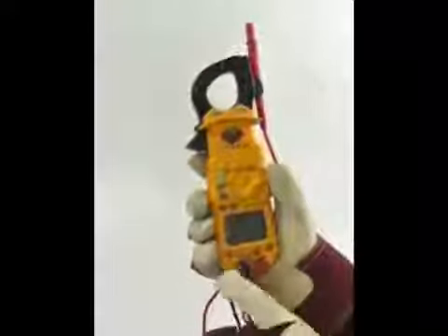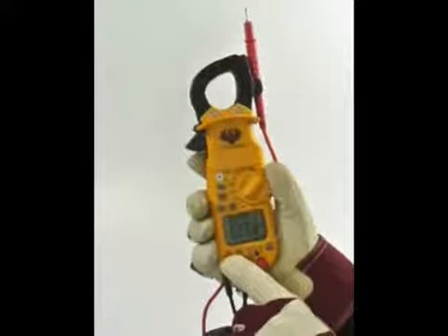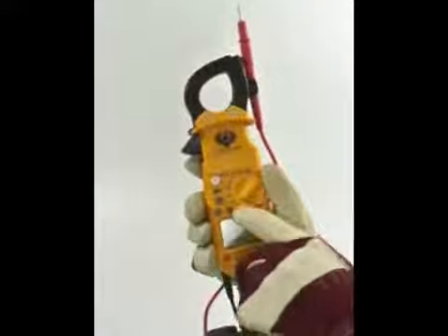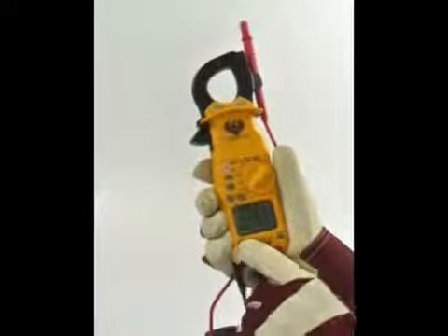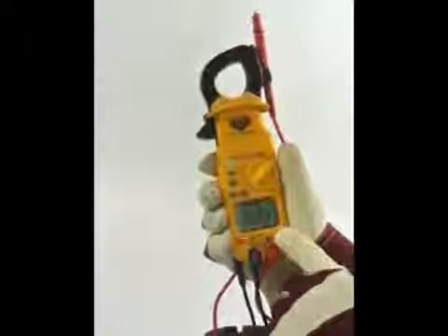The red select button allows you to toggle between functions sharing a selector position, which are indicated in red on the dial. It can also be used with the Hertz duty button to select between frequency or duty cycle.